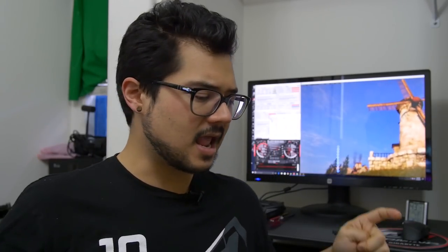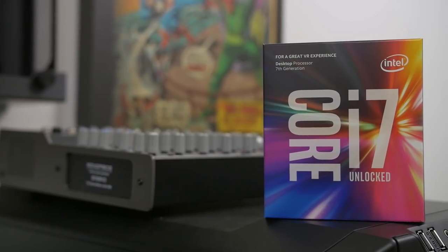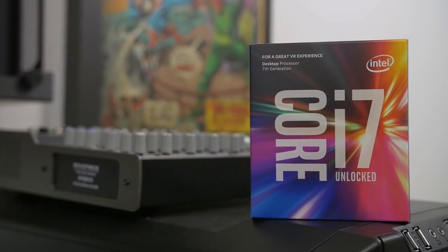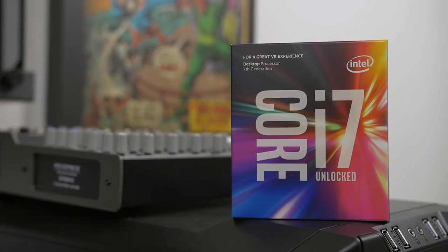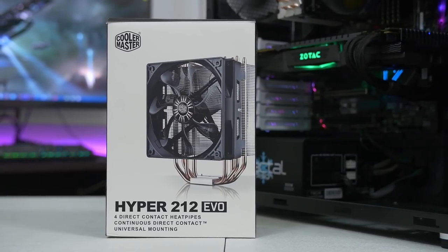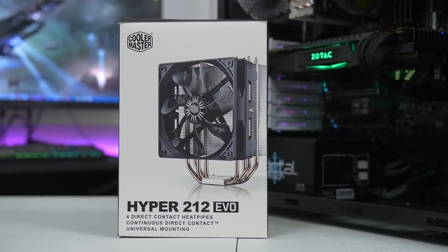Moving on to the topic at hand, the results we're getting here today are going to vary based on the hardware we're using. The parts we'll be using for this rig start with the Core i7-7700K from Intel, their flagship chip under their Kaby Lake family. This is going to be running at stock speeds today, but that's not to say it's slow — it has a base clock of 4.2 GHz out of the box and turbos to 4.5 GHz.